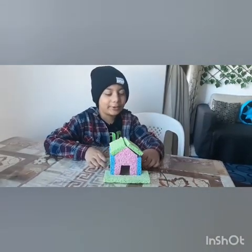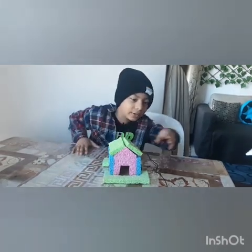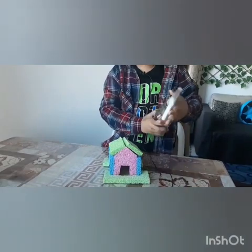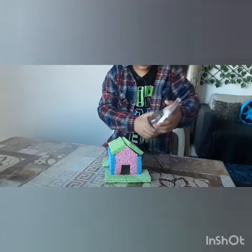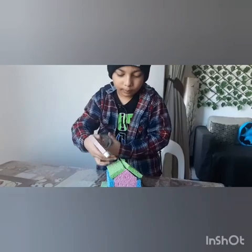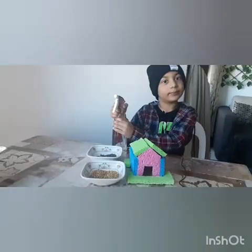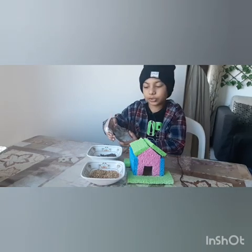Wow, this is my beautiful sprout house! Right now, as you can see the shape, we're going to spray on it. I'll spray the house now and also spray the seeds to settle them down.